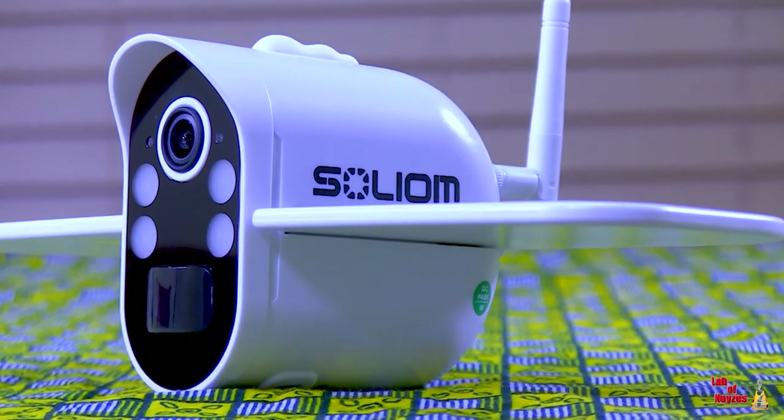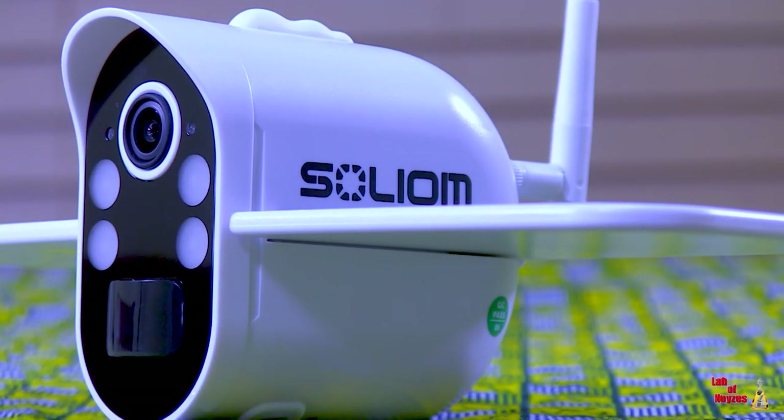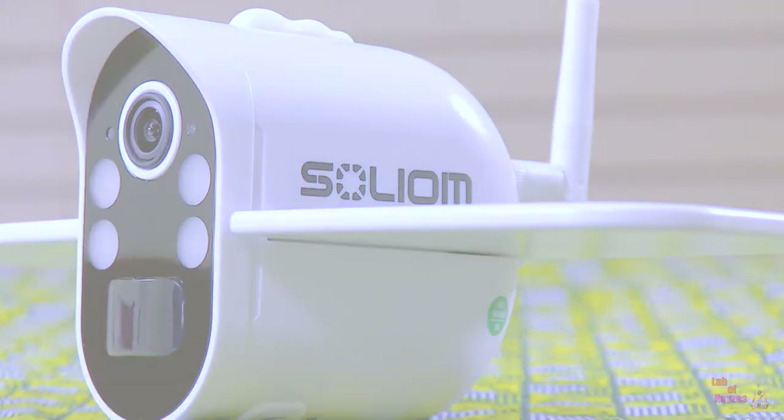So there you have it, the Solium S100. You also saw a little bit of the S600 in this review. I hope you liked it — if you did, please click like and do not forget to subscribe. Until I see you again, peace and love, my brothers and sisters.